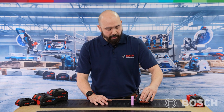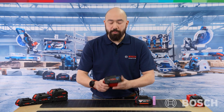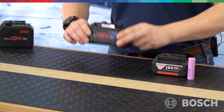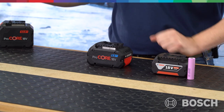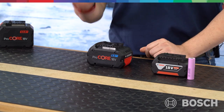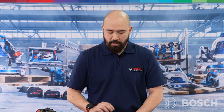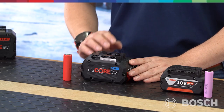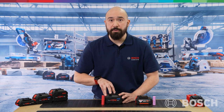However, increased demands for more power and more runtime means that in 2018, we brought out the Procore 18V battery. Here's an 8Ah. What's the difference? Well, primarily it's now running on the 21700 cell. With this 8Ah battery pack, we can draw up to 90A, and that means we can run machines up to 1600W. We're truly in the realm of corded power, but with cordless freedom.